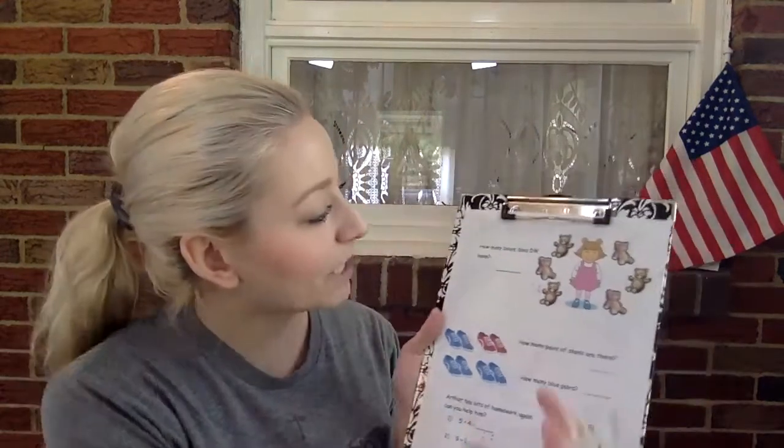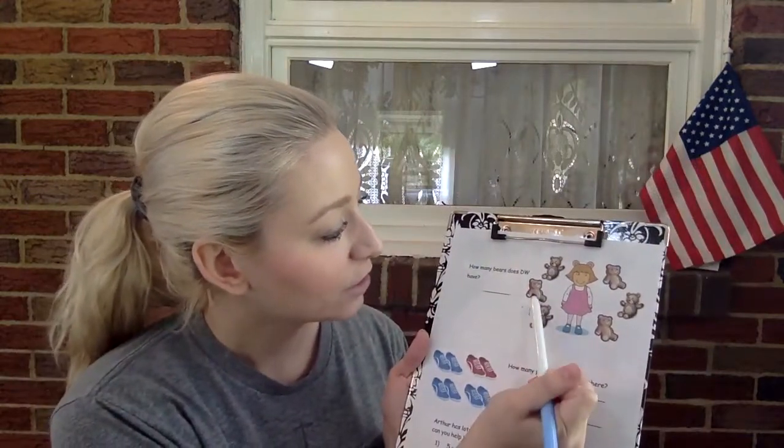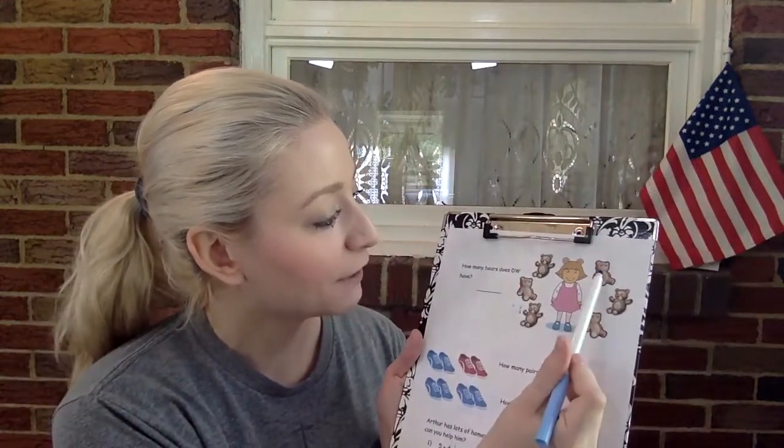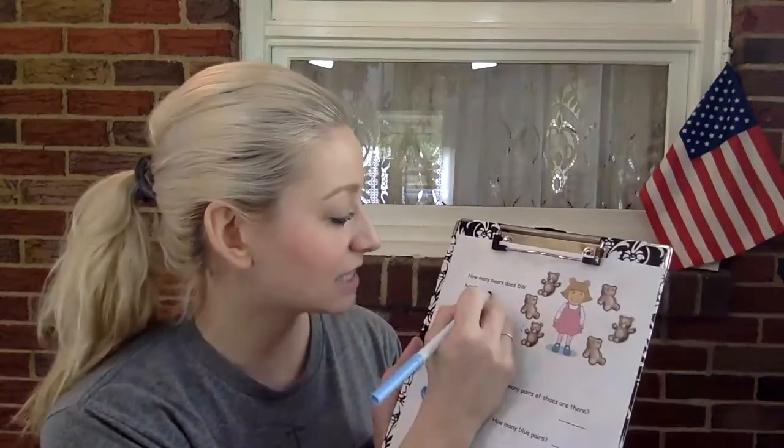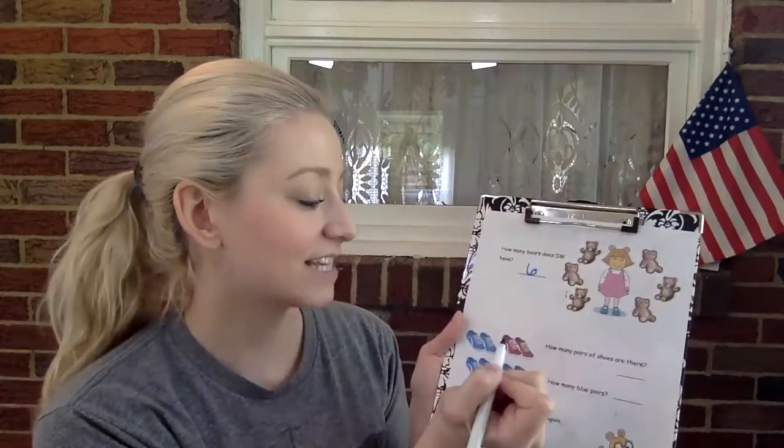Now there's a back to this page, so let's flip it over. How many bears does DW have? Let's count — how many teddy bears does she have? One, two, three, four, five, six. She has six teddy bears.